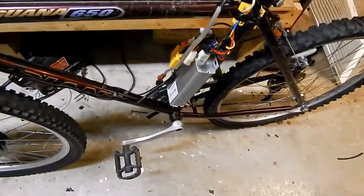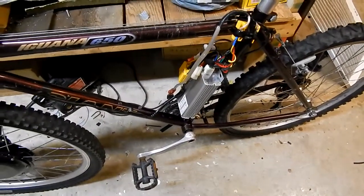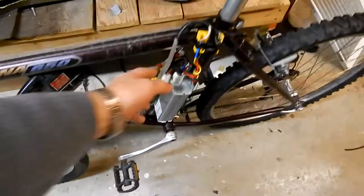I moved the controller to the back of the bike. I'll have to set up something for a better setup where this can plug in and it's not dangling all over.